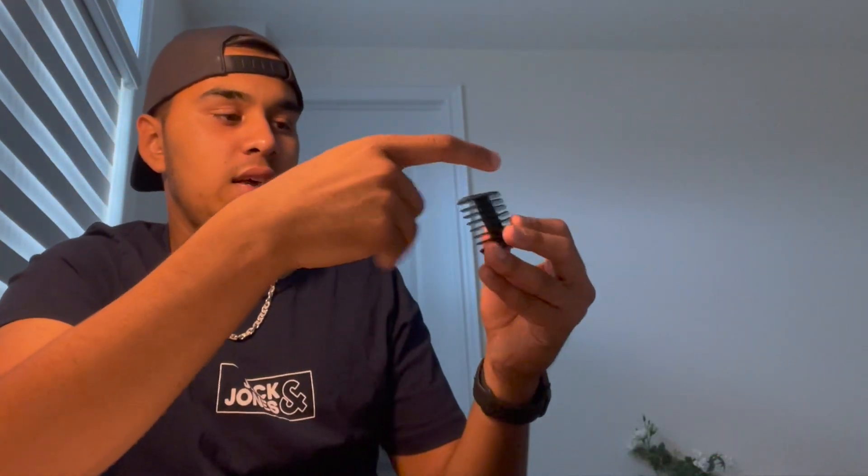The blade guards seem like plastic but that's fine — you're not using them for cutting, just for setting hair length. If you want to change your hair settings or get a nice fade, that's what these are for. The most important piece is the zero blade, which is made of really high quality material with a matte finish. It's a bit heavier, but that's because of the great quality.